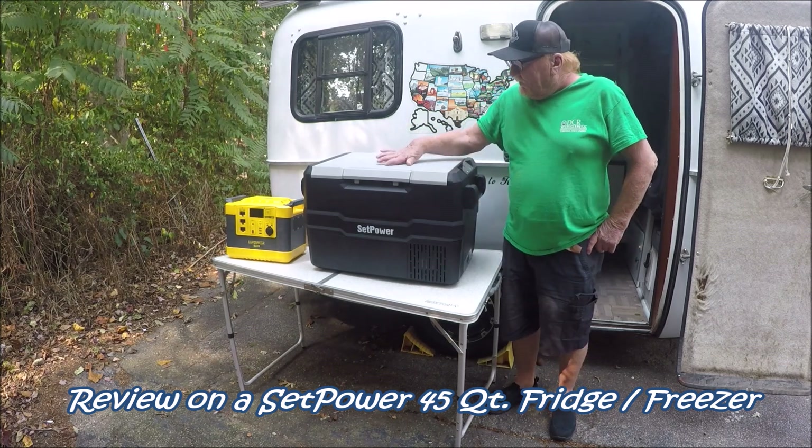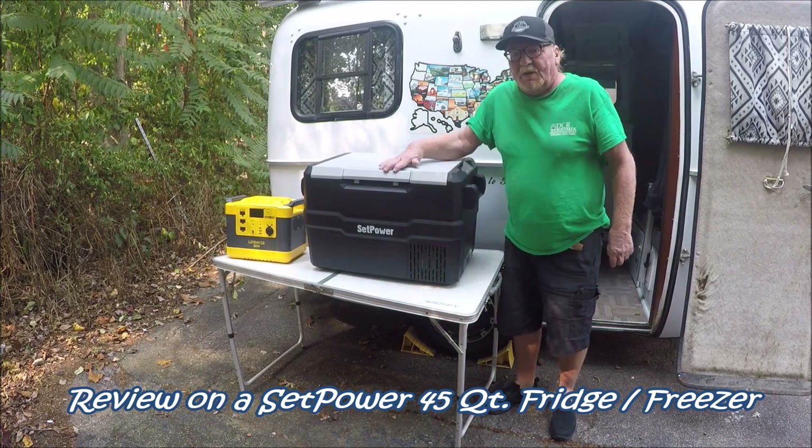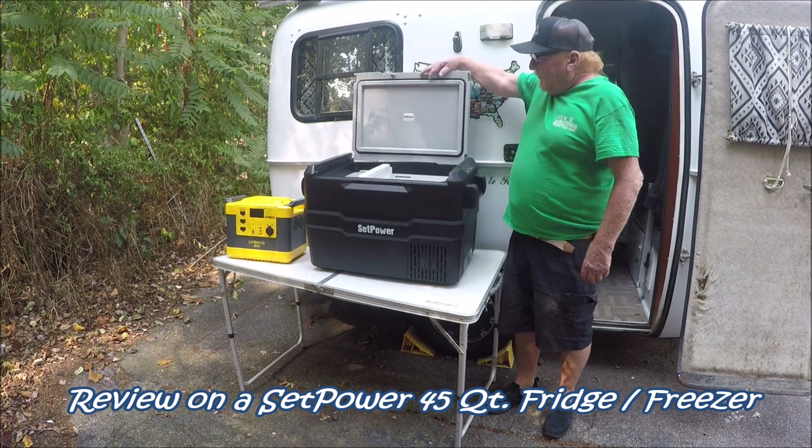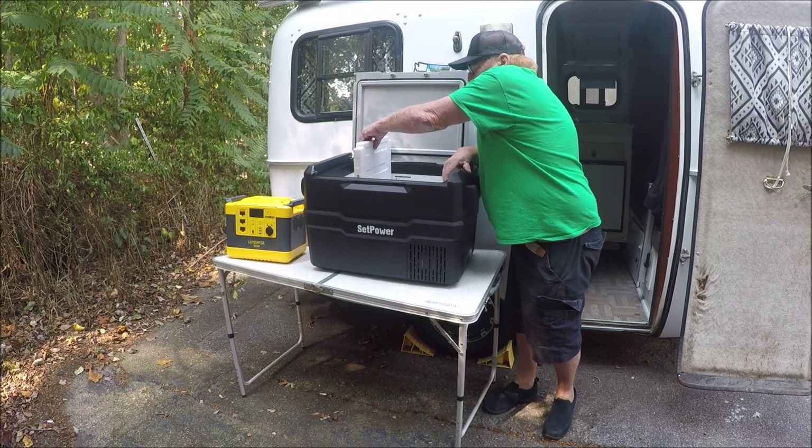So what I did, I went to a 45-quart SetPower refrigerator-freezer. It's got a beautiful pop-up top and the body right here.